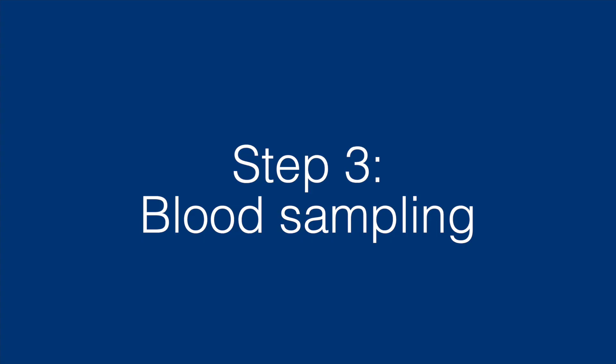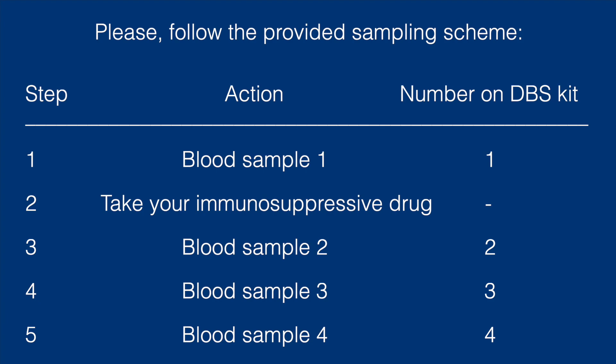Step 3: Blood sampling. Follow the provided sampling scheme. First, sample blood directly before taking your immune suppressing drug. Next, take your immune suppressing drug — no blood sampling is needed in this step. Please record the time when you took your drug. After this, sample blood at the prescribed time points after taking your medication.